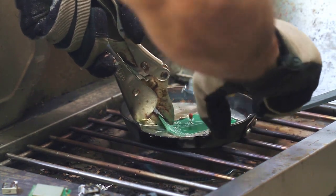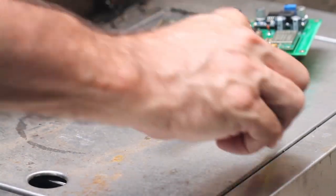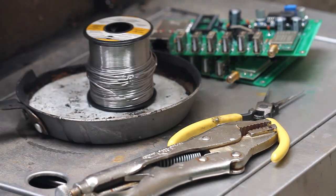Dip the PCB board in a molten bath of solder and pull the components right out. Tools that you're going to need: of course some PCB boards, some needle nose pliers, some vice grips, and of course a shallow pan full of solder.